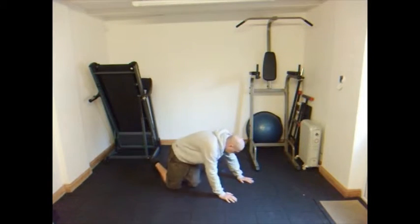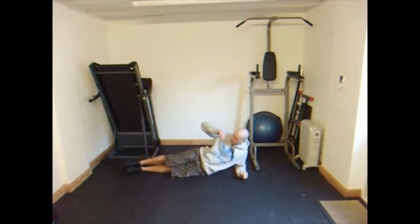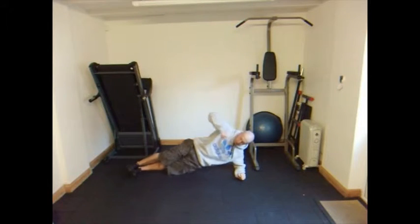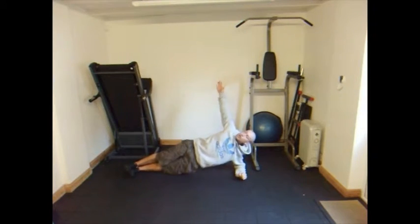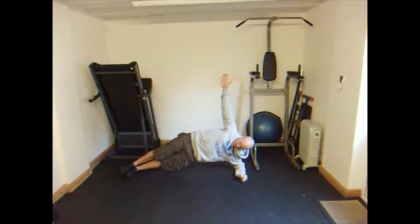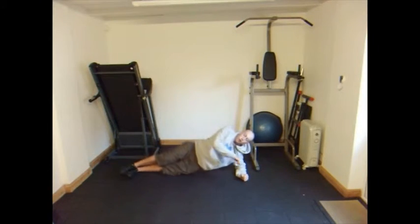Harder version: get up on your forearm, get nice and straight, and bring your hips up off the floor — hand up in the air. Try and keep looking up at your hand. You want your shoulders in line on top of each other. What you don't want is to lean forward or lean back, or you're going to fall. From that position, keep looking either up at your hand or forward. You're going to feel it massively on the side closest to the floor.